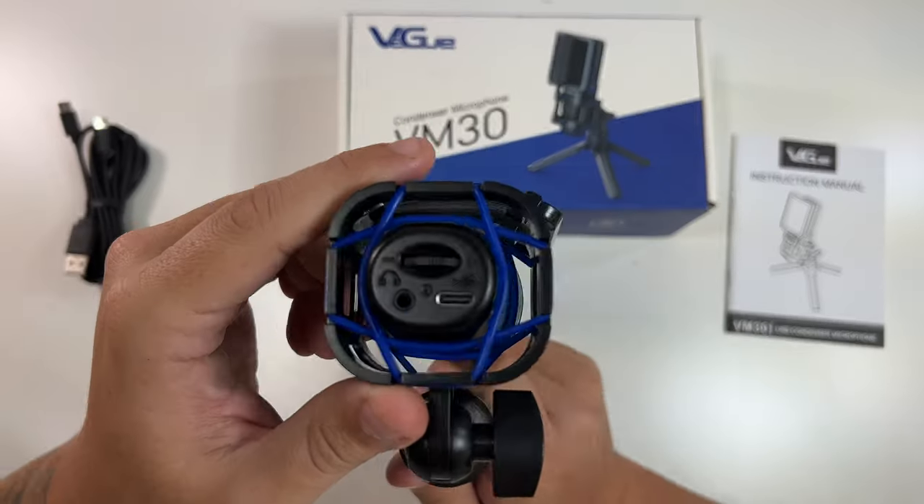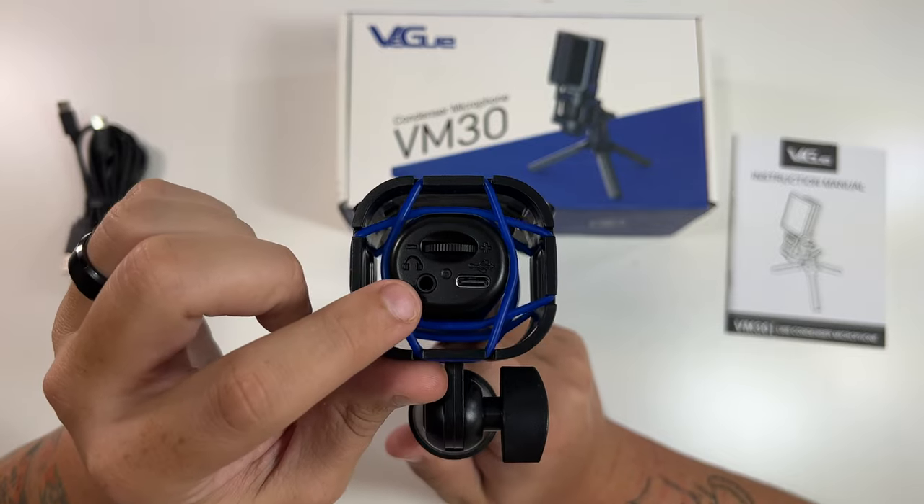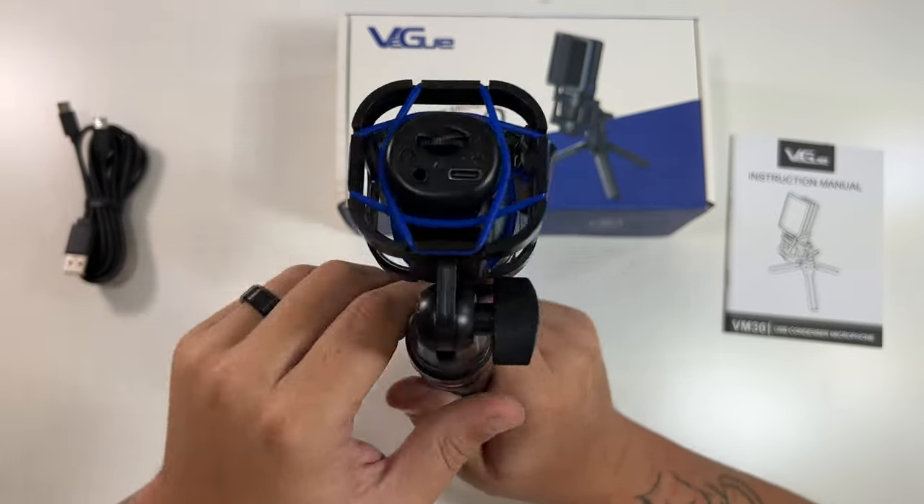This is the microphone. You can see here on the bottom this looks like a volume adjustment as well as a little headphone jack and the USB-C port for power.